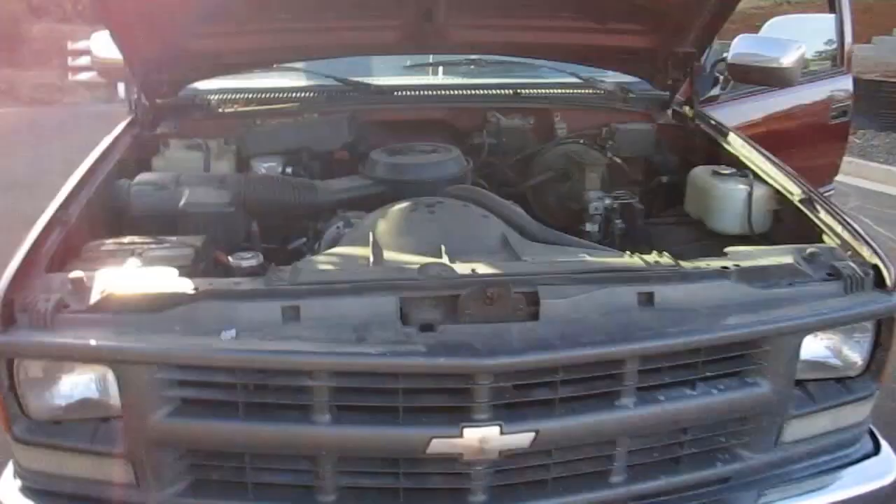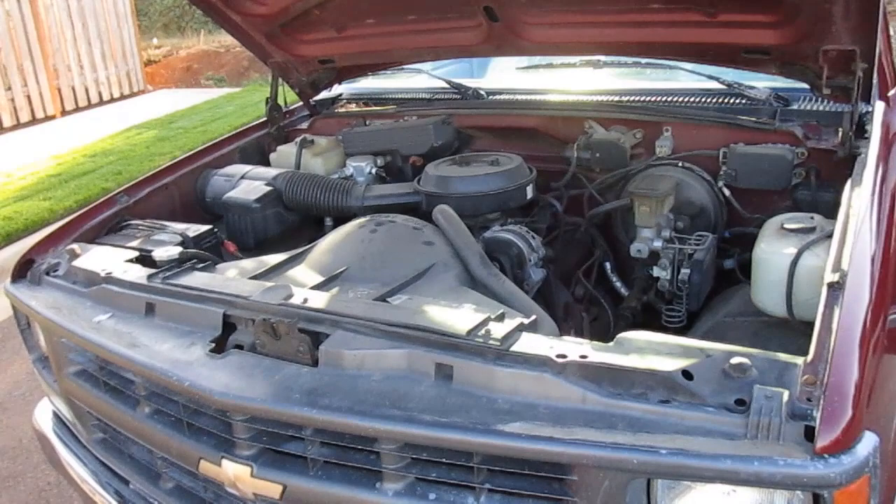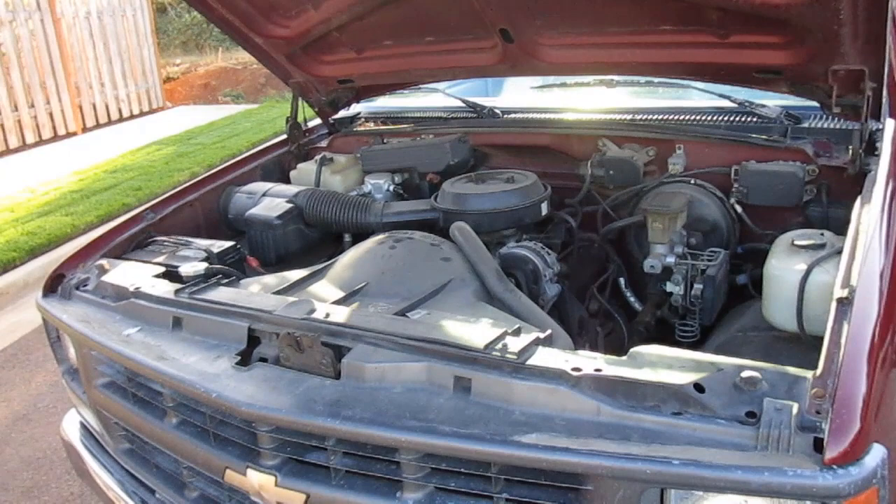For 1994 engine options: there's this engine right here — it's the V6, a 4.3-liter, making 160 horsepower. There was also a 5.0-liter V8 that made 175 horsepower, a 5.7-liter V8 that made 210 horsepower, and a 6.2-liter diesel V8. There was also a 7.4-liter V8 that made 230 horsepower, which came in the three-quarter ton and one-ton trucks only.